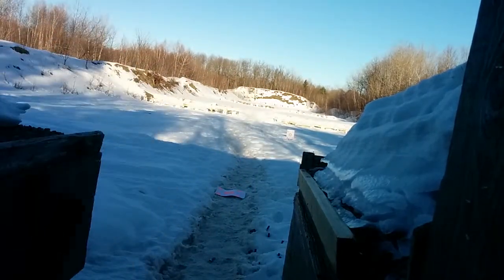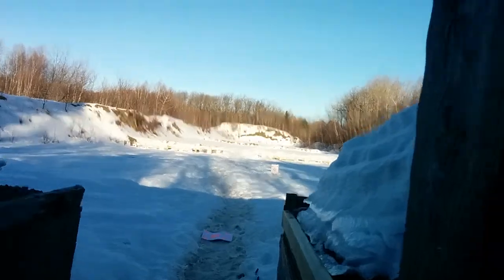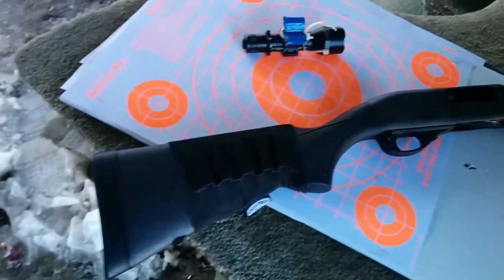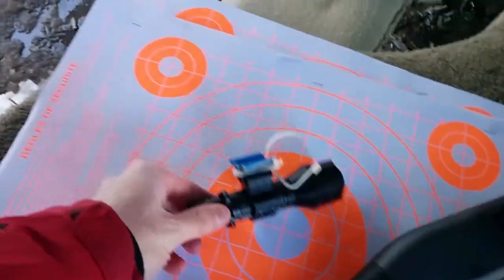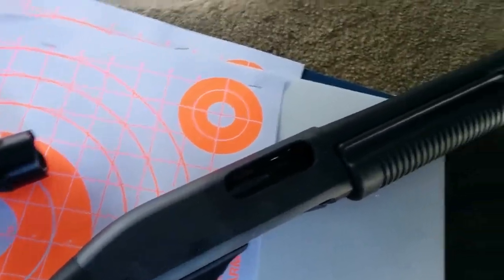So as you guys can see I'm gonna put that on the table right here. Take that off. As you guys can see, it works fine now. My little flashlight mount didn't last long at all — that's a shame. But the 12 gauge works just fine now from the modification I made.